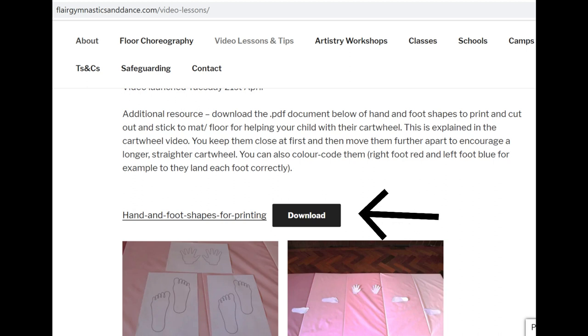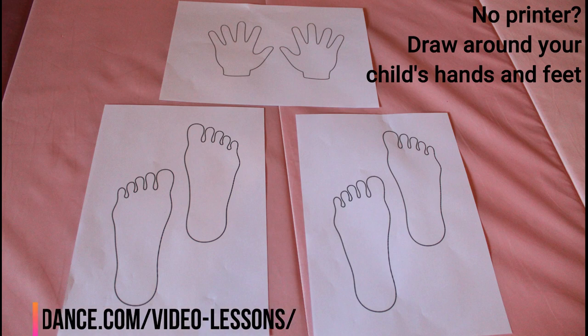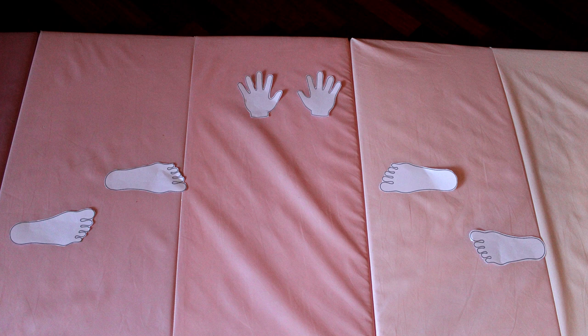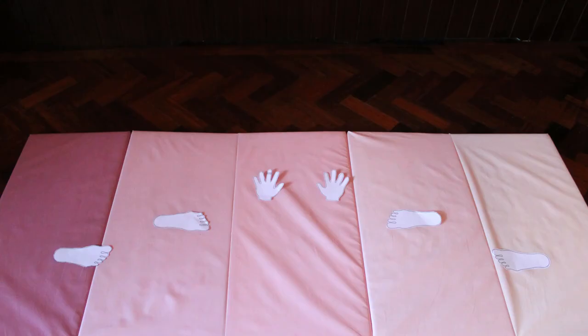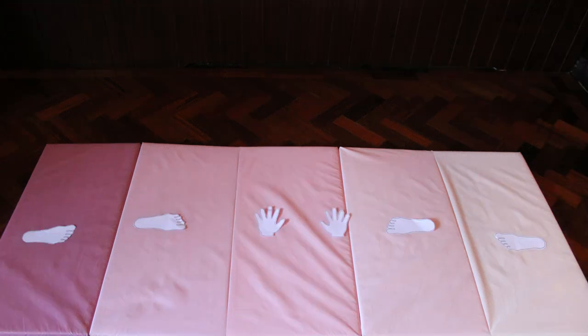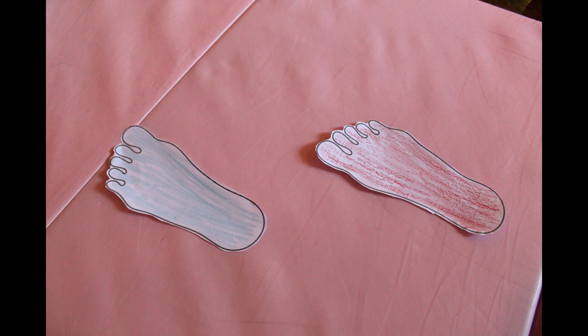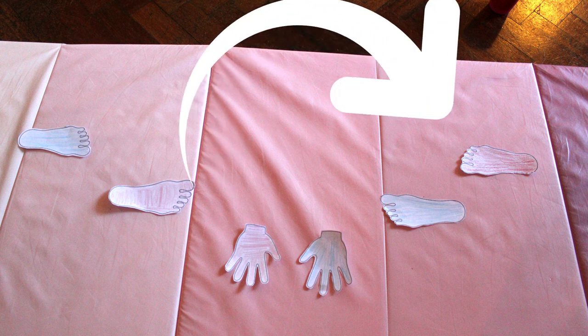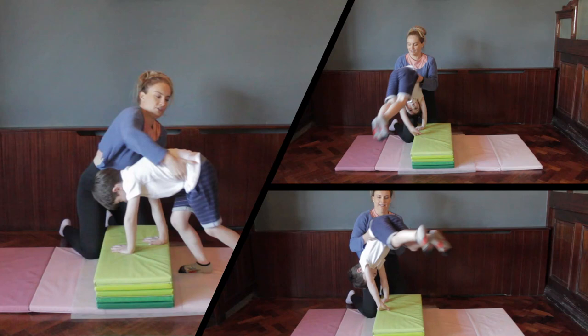I've added a really great additional resource on my website — it's a downloadable PDF with hand and foot shapes. You can print and cut them out, then use blue tack or tape to place them on the mat. Start with a V or triangle shape, and as cartwheels improve, spread them further apart into a straight line. You can also color coordinate — red for right foot, blue for left — to help kids place their feet correctly.